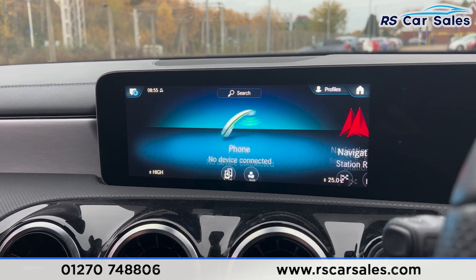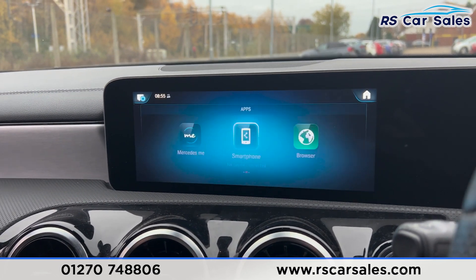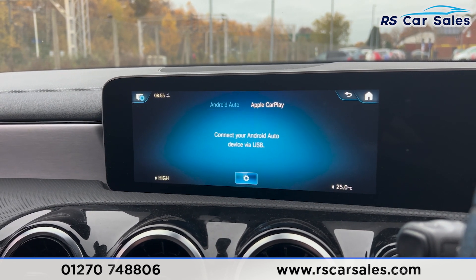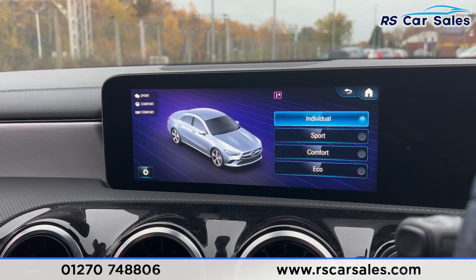We have Bluetooth phone connectivity for making phone calls. Going into the main menu you can scroll through all the other features, including built-in apps, Apple CarPlay, and Android Auto. We also have different drive modes: eco, comfort, sport, and individual.